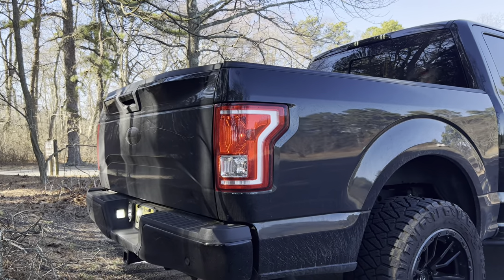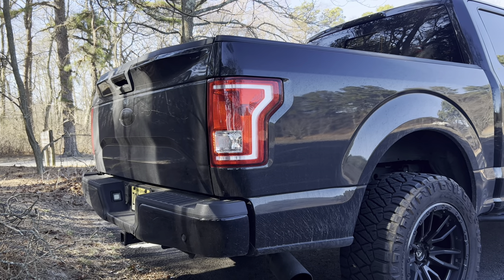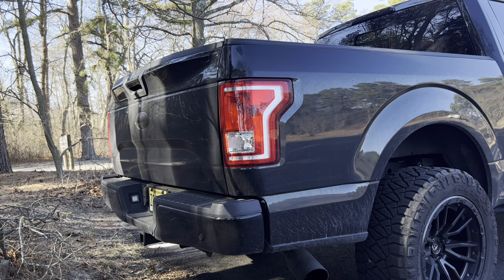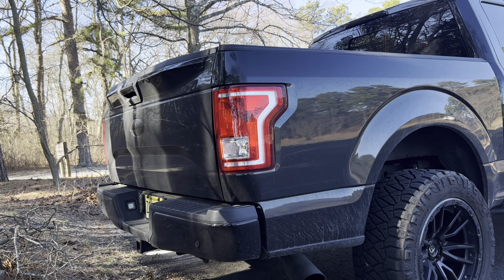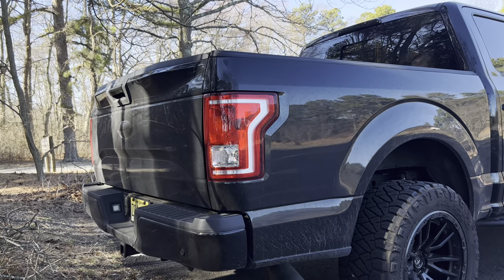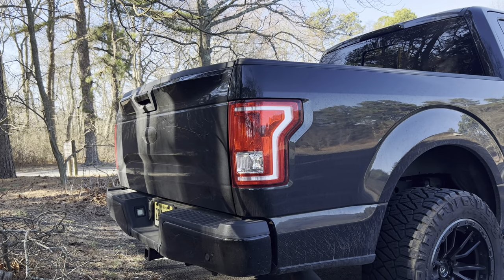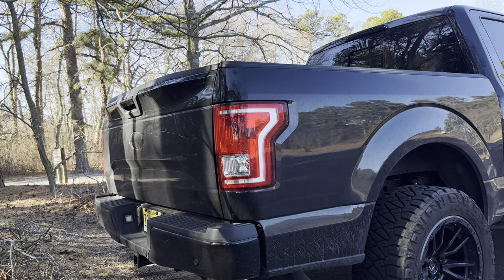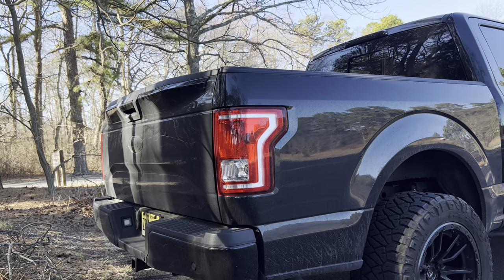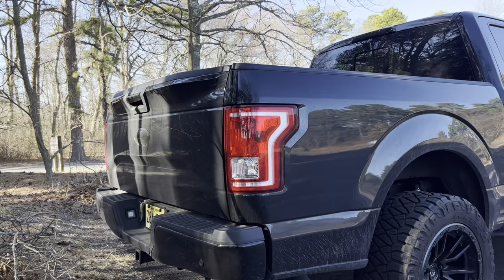Those are the stock tail lights. I used to run the Morimoto XB tail lights in the smoked version, but I recently sold them because I pre-ordered the Gen 2 Morimoto XB LED tail lights. I ordered them in November — they were supposed to arrive in January, then end of March/April, and now they've been pushed to June. I'd rather wait for a good product than have them rush something out. I absolutely hate the stock ones — all halogen, doesn't look good — but I'm really looking forward to the Gen 2s.